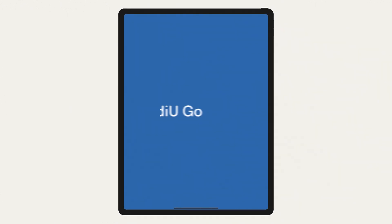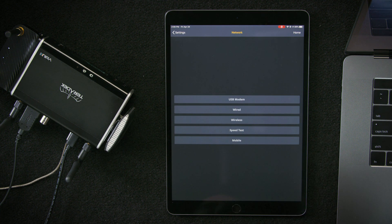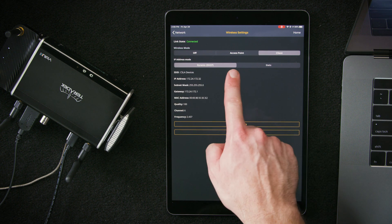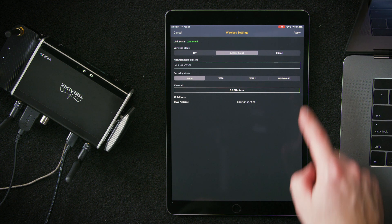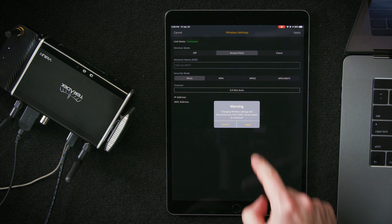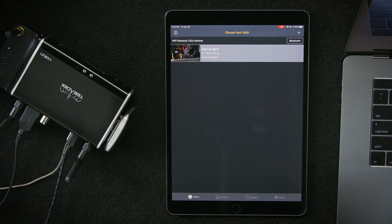It sounds like a complicated process, but it's actually pretty simple. In order to do that, we'll need to change the Wi-Fi mode on the VideoGo from client mode, which we're currently in, to access point mode, which will enable the VideoGo to generate its own network. We'll start by going into Settings, then select Network, then Wireless. We'll take it out of client mode, put it in access point mode, and hit Apply. It's going to prompt us with a warning that we're disconnecting from the existing Wi-Fi network — this is good. We'll hit Apply, and now our VideoGo is generating its own Wi-Fi network.